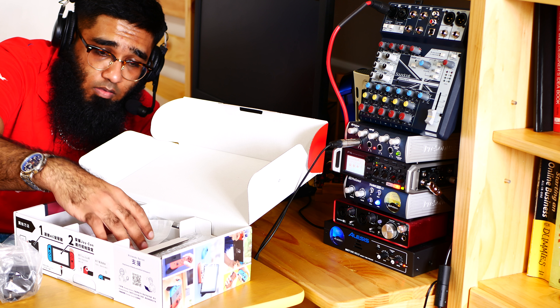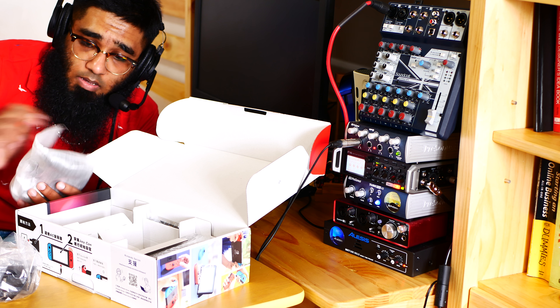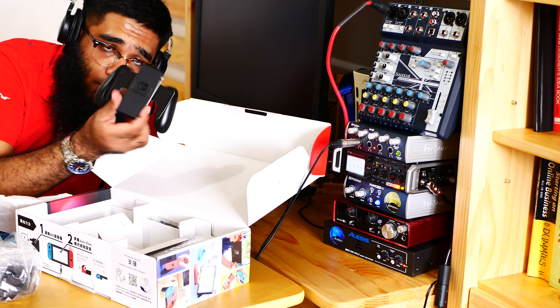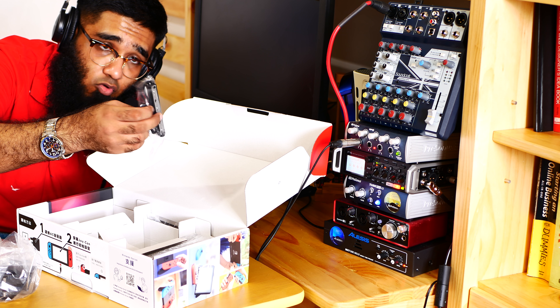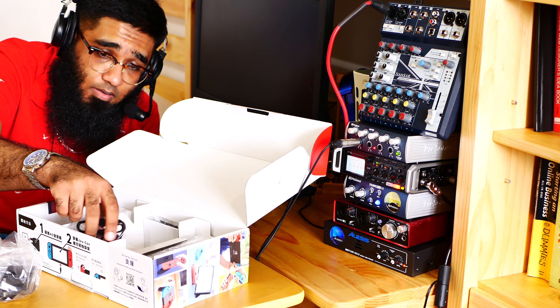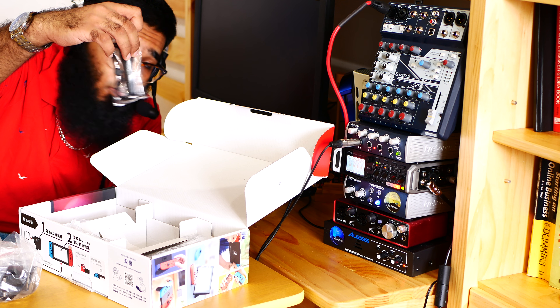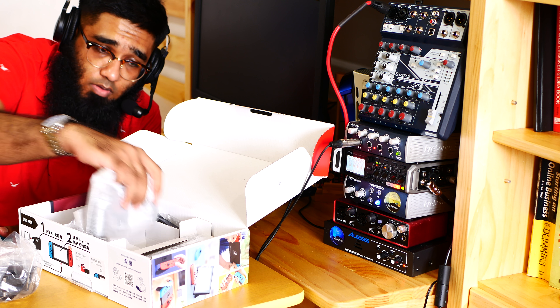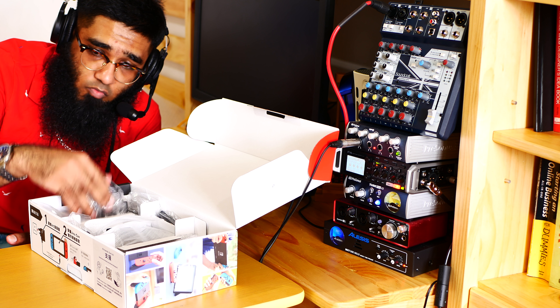You can see it comes with the Joy-Con grip — look at this beautiful Joy-Con grip, I'm really loving it. It also comes with Joy-Con attachment lanyards — two Joy-Con attachment lanyards. Let me put those aside and move on to the next section.